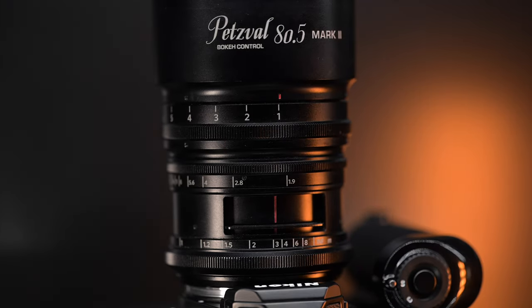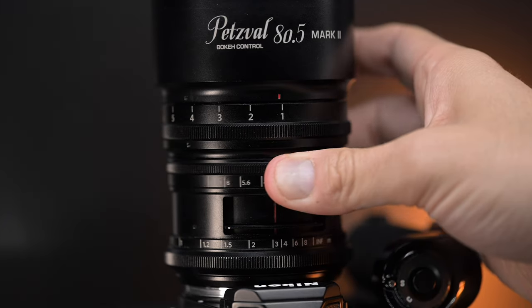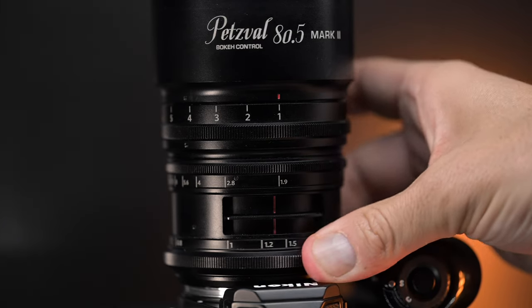The focus ring is at the base of the lens, which is interesting because I'm not used to that. When I first used this lens I was turning the wrong rings, and because there are no clicks to the aperture ring, you don't know what you're turning — every ring feels almost exactly the same with the grooves and the way it's designed. It would have been nice if they had differentiated the feel of each ring so you know by touch what you're using, but I guess practice makes perfect.